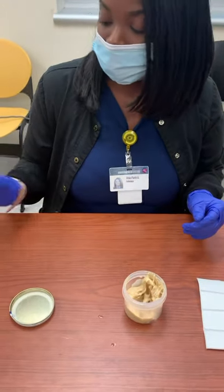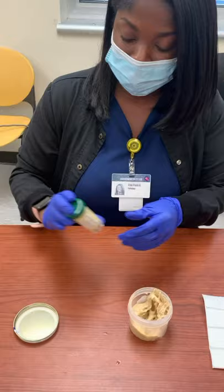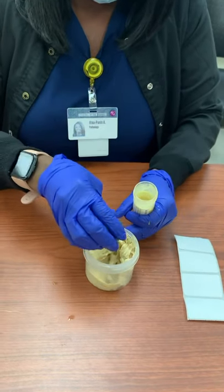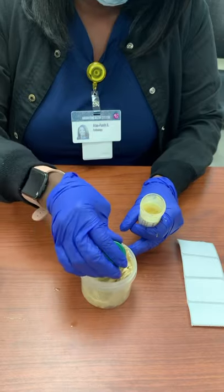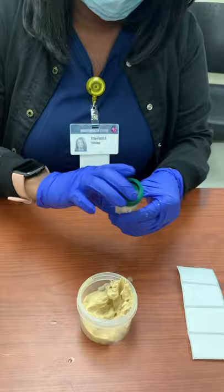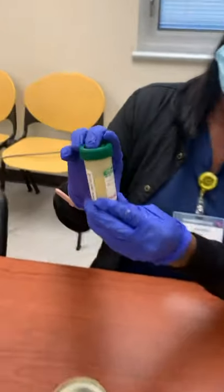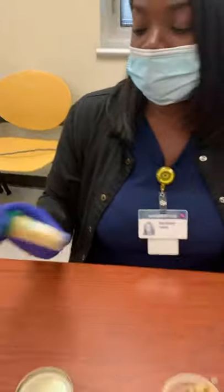Shake it again — almost there. This is about right here. Okay, so this is acceptable.